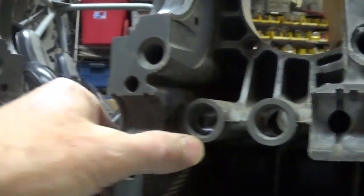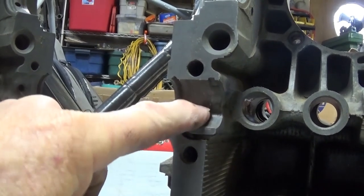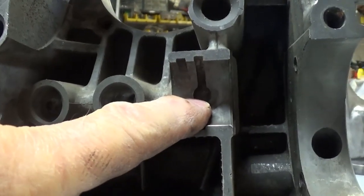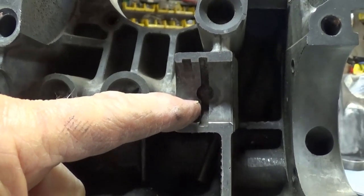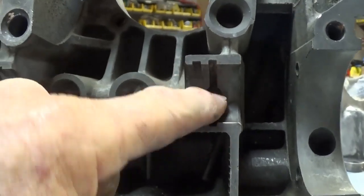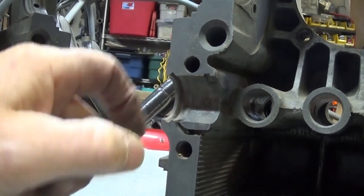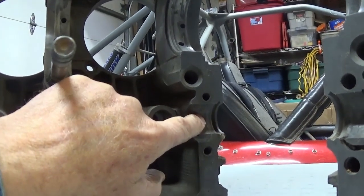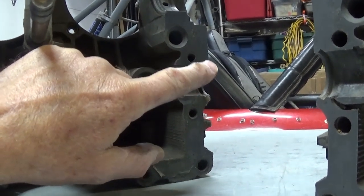All three of these cam bearings have a hole to get oil to them. If you look at this flywheel side of the engine, there is no hole on this side — just the big transfer hole in the middle. On this particular 1970 case, there is an impression right there, though not all cases have that — sometimes you just have a groove going around the back. This bearing does not have a groove on the back of it because it gets fed from this hole; it goes into the bearing itself and comes out.